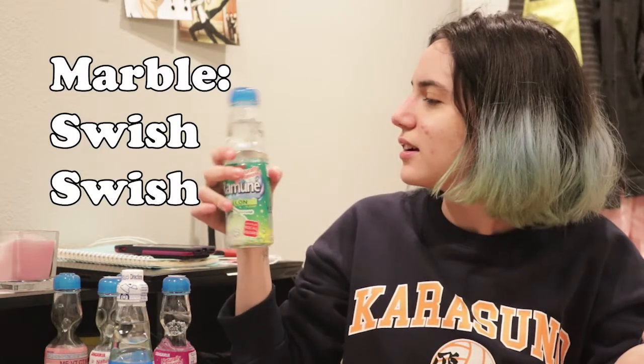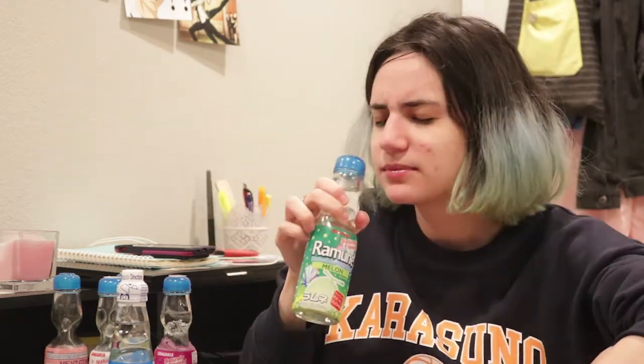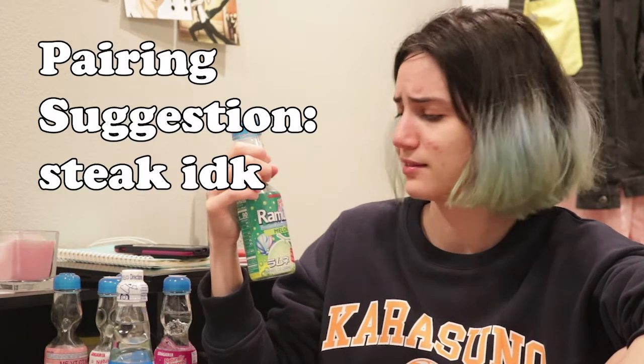Next flavor: melon. Oh, the marble — look at this, can you hear it? It's part of the fun. The melon one smells like bubble gum. Let's see — yeah, it tastes like bubble gum, which I'm pretty sure is not what melon tastes like, so this has caused some confusion. What would I pair this with? Steak. I don't know.